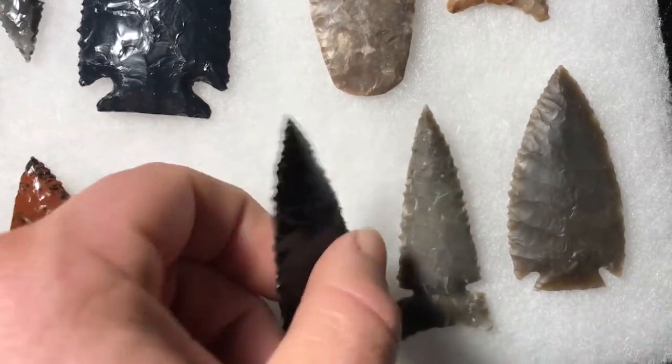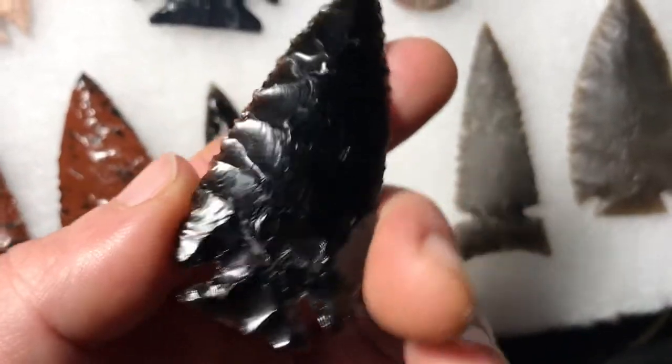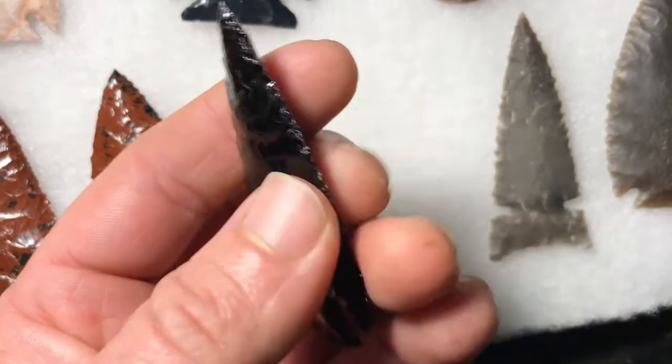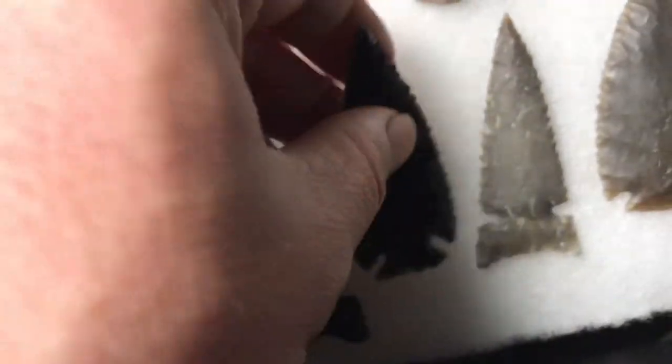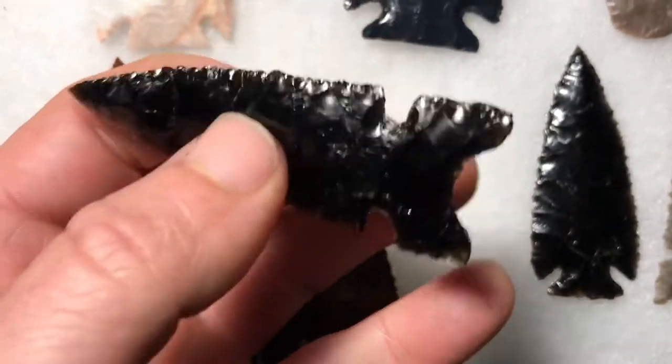Most of these are up on my Etsy right now. This is some black obsidian — I napped this one out yesterday. And I napped out this one earlier for a custom order.